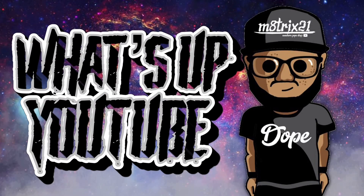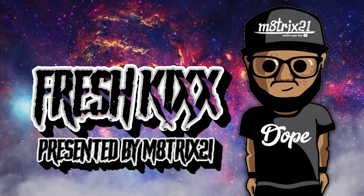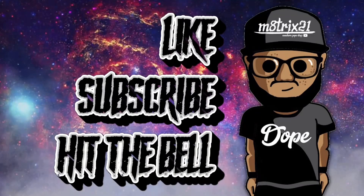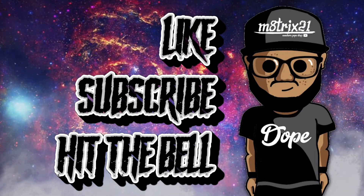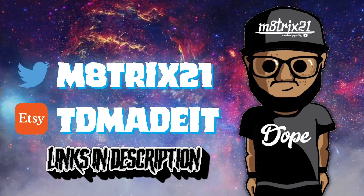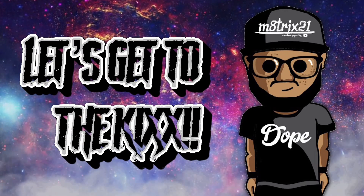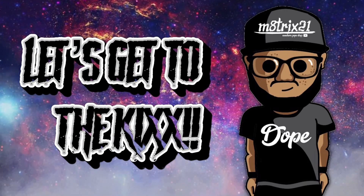What's up YouTube, it's your boy Matrix 21 back with a new episode of Fresh Kicks, where we talk about upcoming sneakers and I give you release information. Before we get into it, make sure you hit that like button, subscribe to the channel, hit the notification bell so you never miss a video. Check out my Twitter page at Matrix 21 and my Etsy shop at TD Made It — both links are down below in the description. But enough of that, let's get to the kicks.